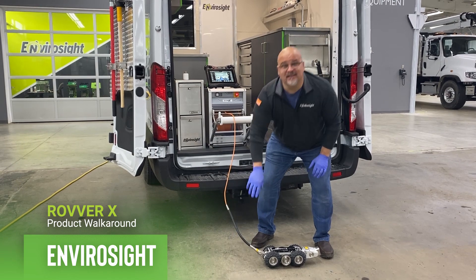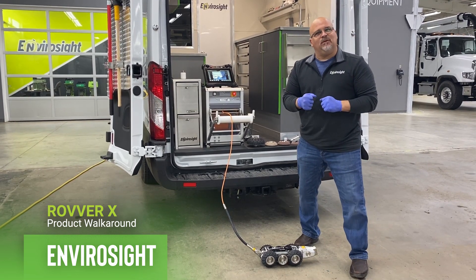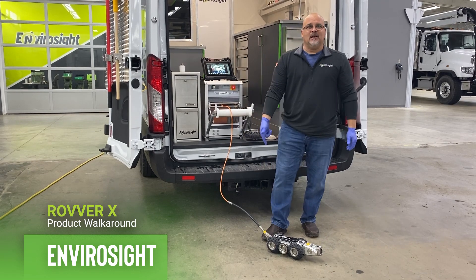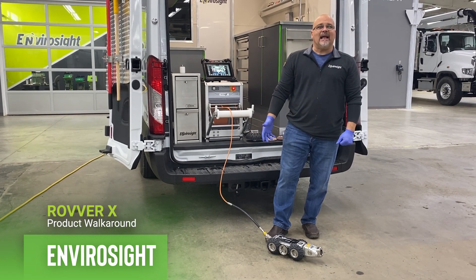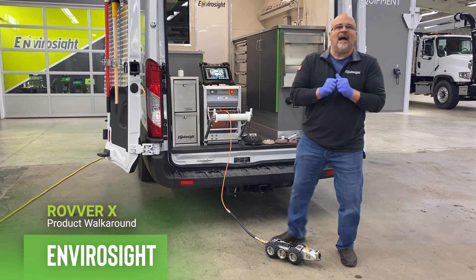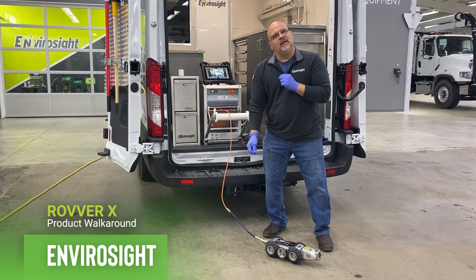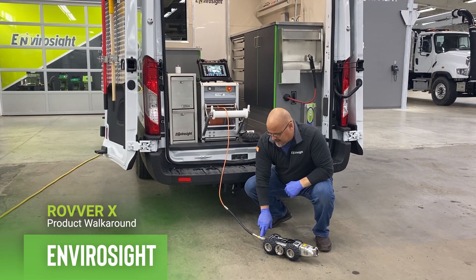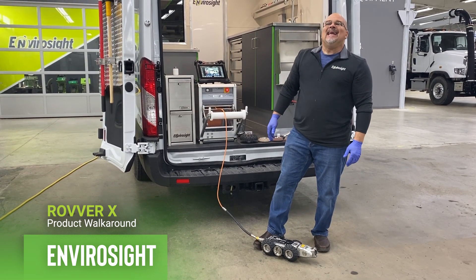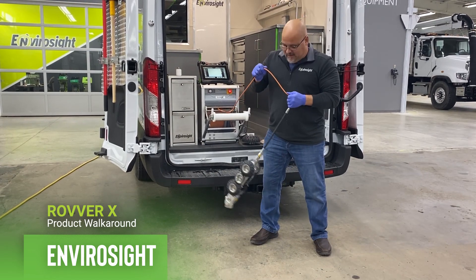I want to go back to something I skipped. You'll notice that most crawler systems have strain relief on the back. You do have to pull and tug on the cable from time to time. If you notice, you're not seeing any strain relief on this cable. Because we're so adamant about reducing resistance on these machines, we have taken away that external strain relief and built it into the cable — right here. There's a large piece inside that, when we're pulling, draws down a narrow funnel, effectively taking the strain off the connector.